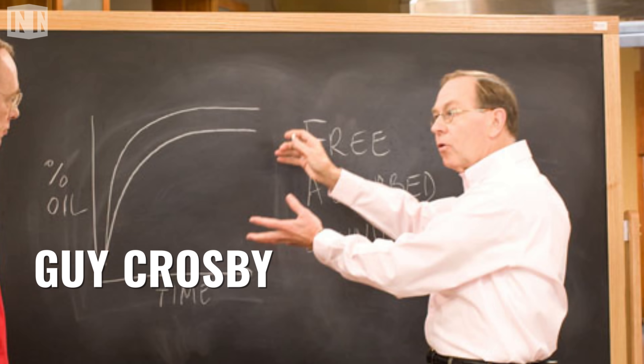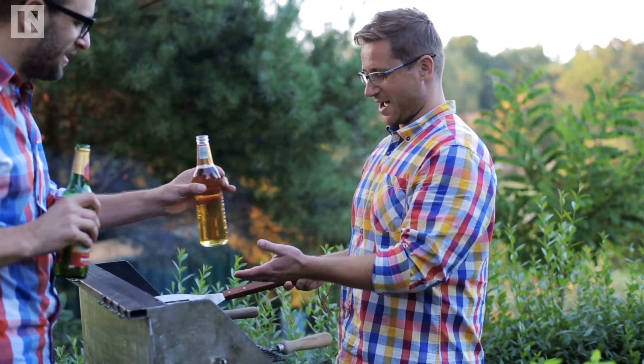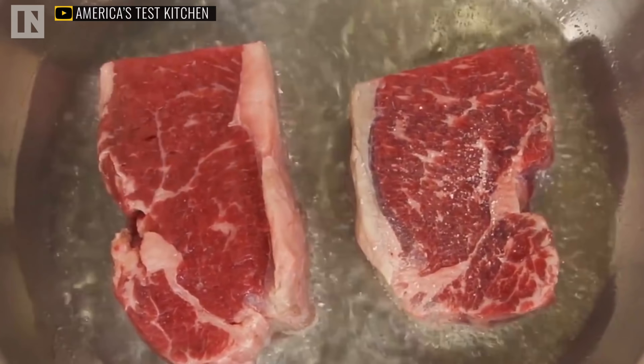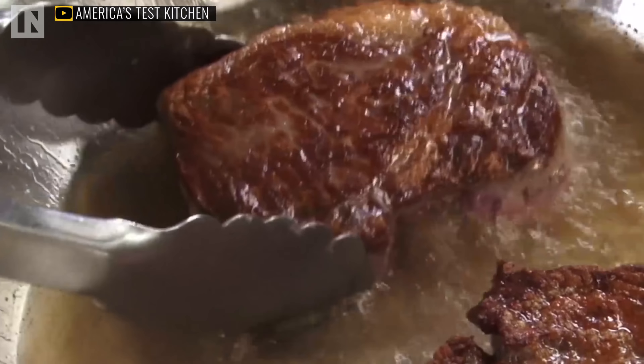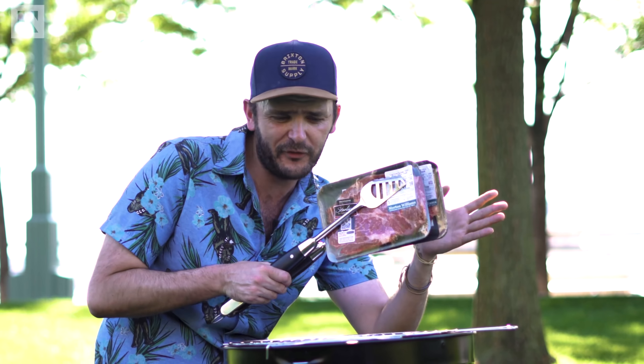Food scientist Guy Crosby claims that if you take a steak right out of the freezer and just throw it on the grill, it's going to taste as good, if not better, than if you spent all that time thawing it. His experiment showed that frozen steaks browned just as nicely, lost 10% less moisture, and there was less overcooked meat between the sear and the thick, pink, meaty part of the steak. Now the science of all this comes down to two critical chemical transformations that a steak has to go through to turn from a frozen slab of meat into supreme yumminess.